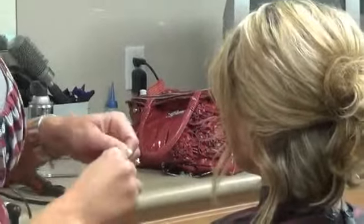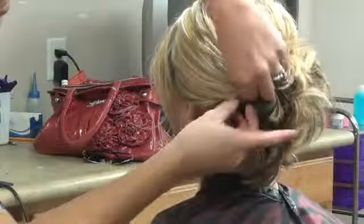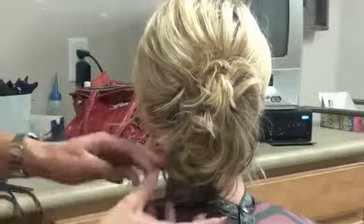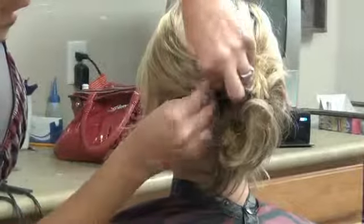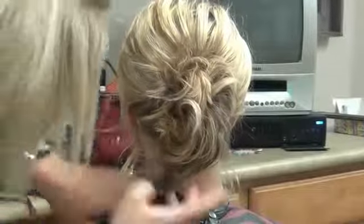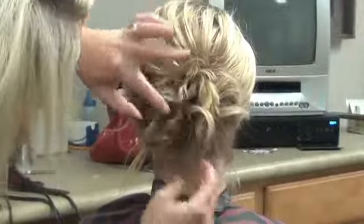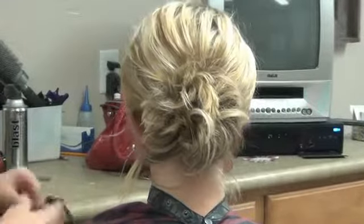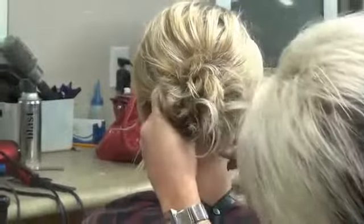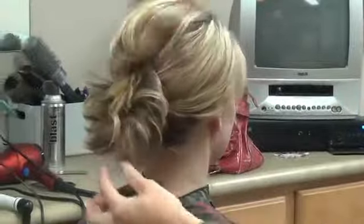Then on this side, same thing. I'm going to bring this bottom section — you can see how that's over her ear. Just going to lift the bottom of this hair and bobby pin that in. Then grab this hair at the bottom and just kind of place it where you want, wherever you think it looks good. Just going to take the rest of this hair underneath and pin that up.